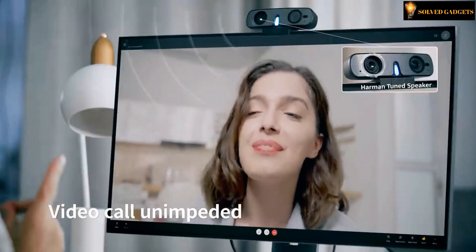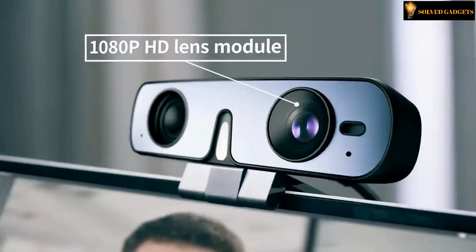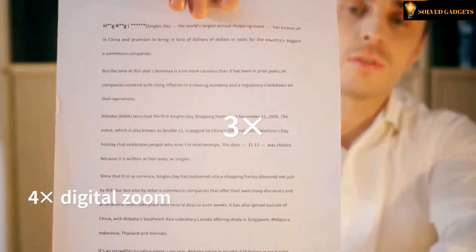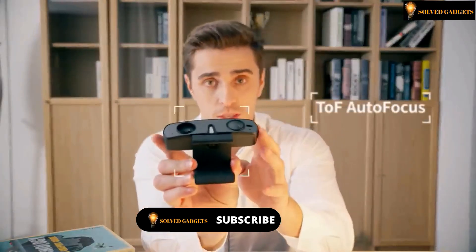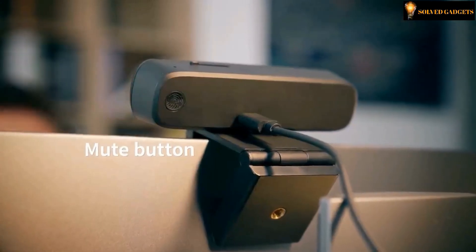This webcam's speakers are from Harman. The camera lens features a 1080p HD module, so you can view documents with 4x digital zoom. This webcam has a DOF autofocus module. When you receive a phone call during a video call, just click the mute button from the back and close the lens cover by sliding it from the upper side.